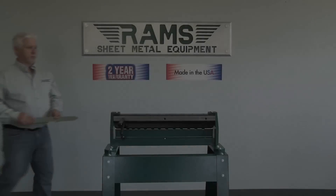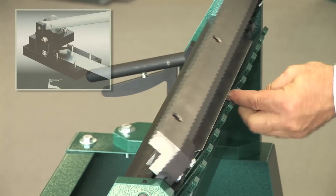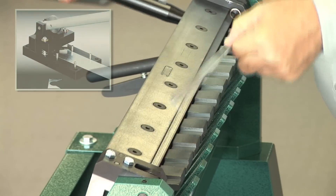Our operator will demonstrate how quickly a drive cleat can be made on this machine. The tabs on these blanks were created with the Ram's 2001 drive cleat notcher.